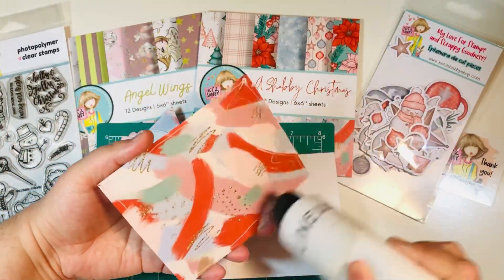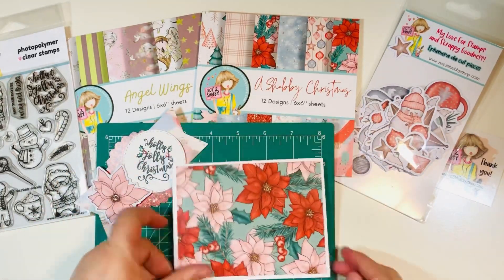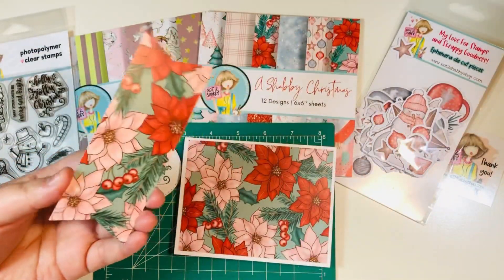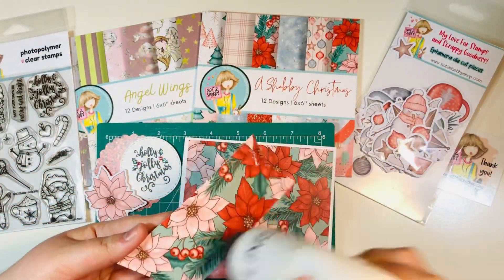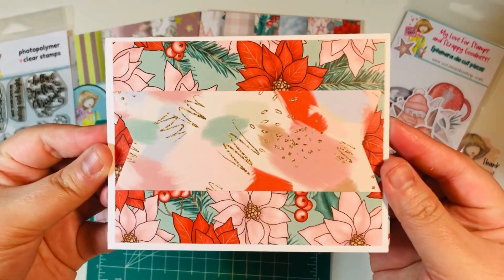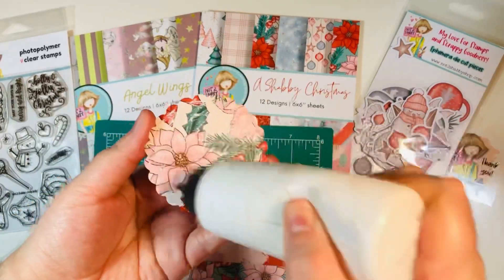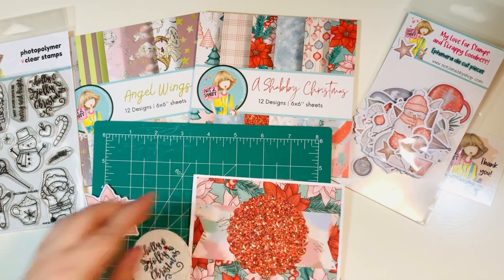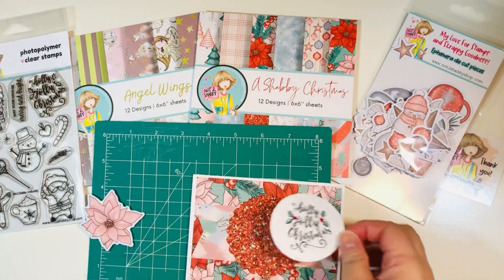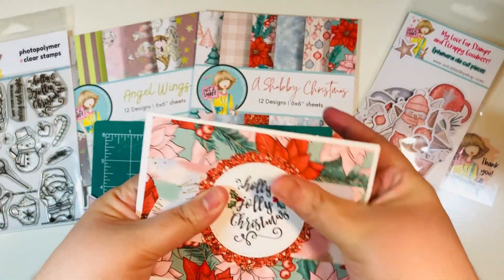Now I'm going to glue my larger mat to the front of my card base. If you have orientation or it's upright, make sure you glue it correctly. Then we're going to glue our little banner piece right to the middle front section of our card — that's a different pattern, so make sure you're rotating your pattern since it's double-sided paper. I'm going to glue down my scalloped circle, which is about three inches, and then my stamped sentiment circle, which is about two and a half inches, right in the middle.